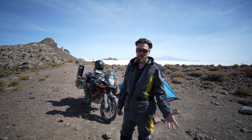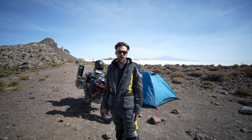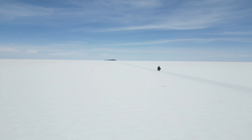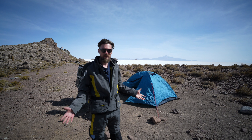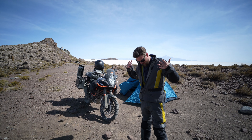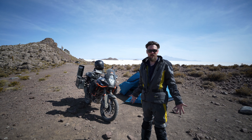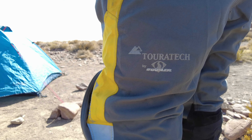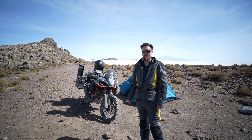I rode all the way from Victoria, BC, Canada. I'm on a four-month trip. Last night we rode across the largest salt flats in the world. We're at almost 4,000 meters. I thought, what better opportunity, what better time to talk about my TourTech riding suit that I've been using for over 10 years and have well over a hundred thousand kilometers on it.